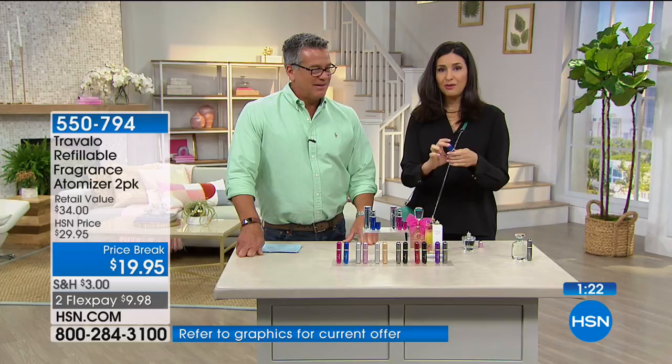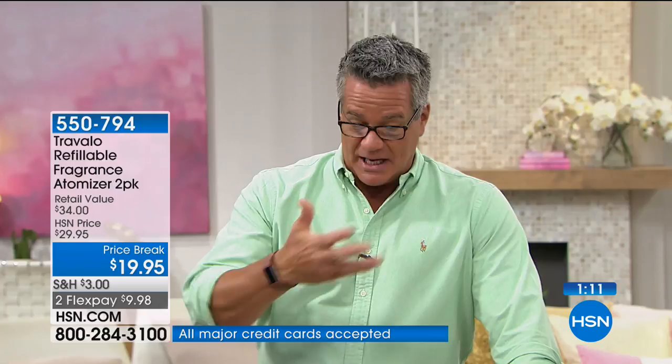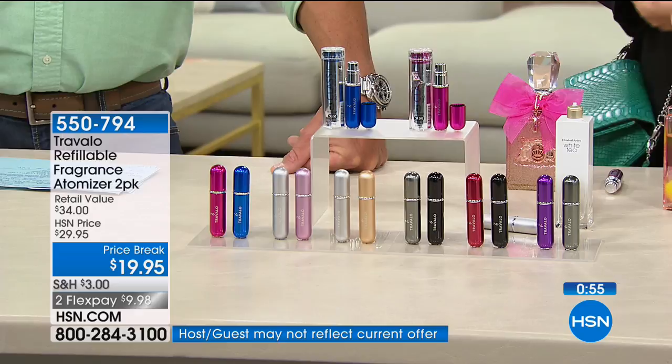We only have a few minutes left on this — it's on price break. This was $29.95 and it's now only $19.95, and you get two of them. You can take virtually any cologne, any fragrance, any parfum and transfer it into a small container. I know you want to keep your pretty bottles on your dresser. And at a hotel you're always worrying about somebody using your perfume.